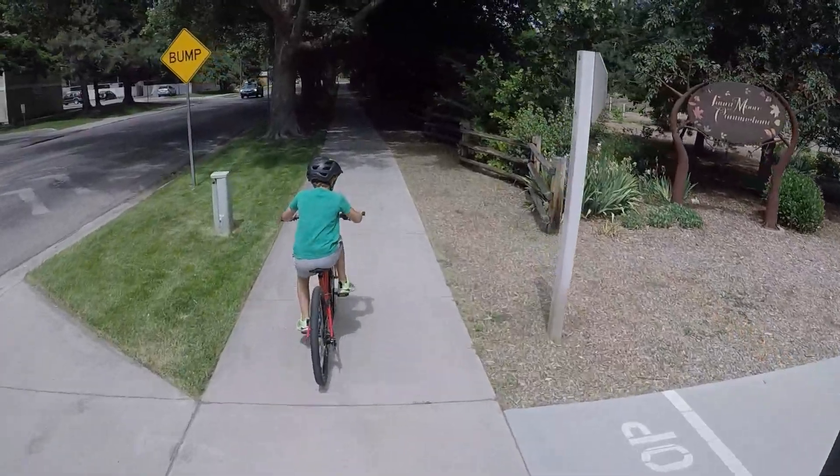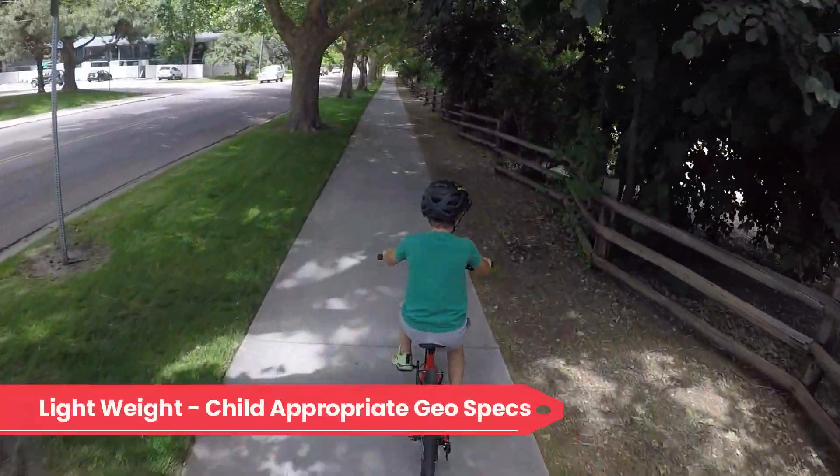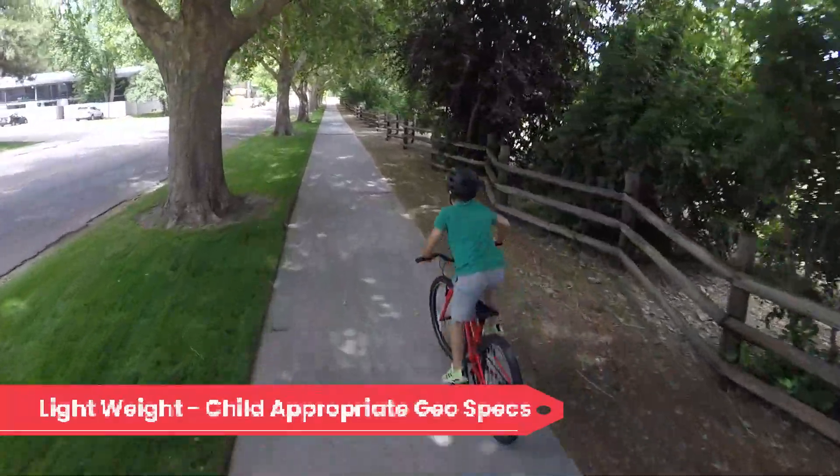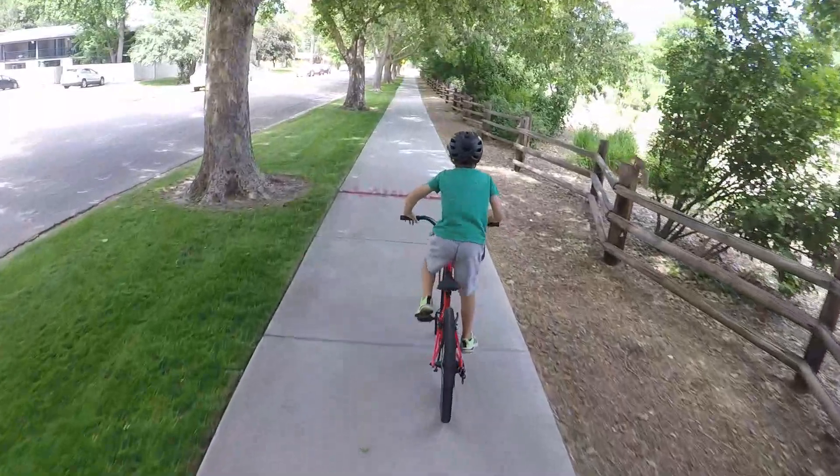Specialized lovers rejoice! The Specialized Jet is here. The newest Specialized kids bike is lightweight, has child-appropriate geometry, and is designed to grow with your child. The neighborhood bike is perfect for riding to school and tackling bike path rides with friends.